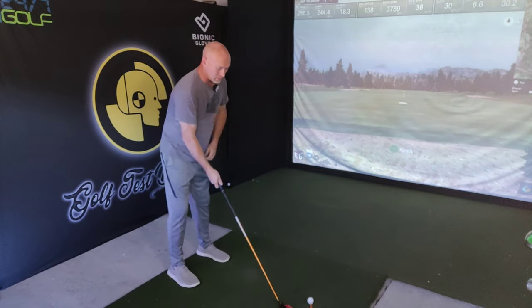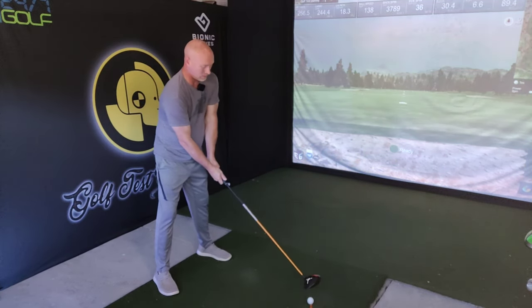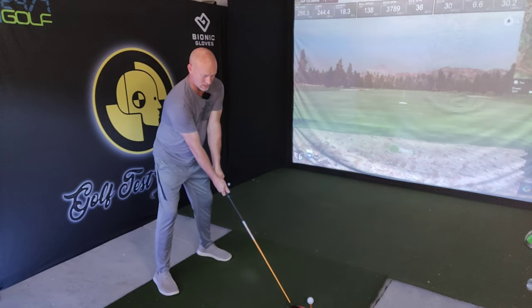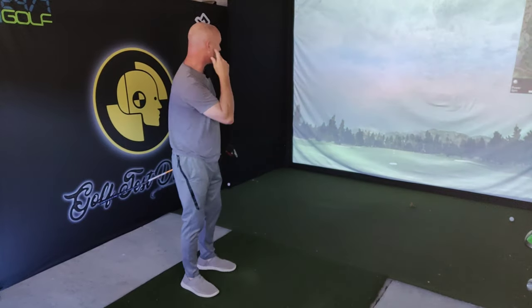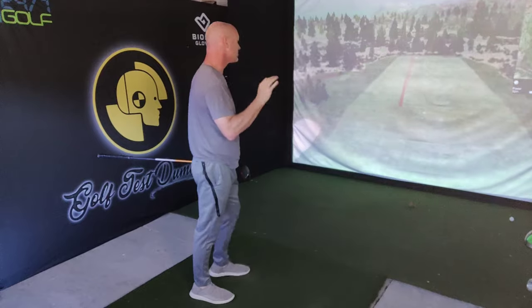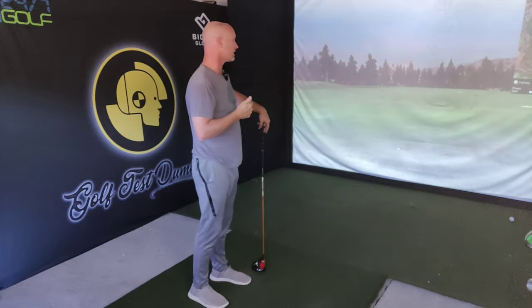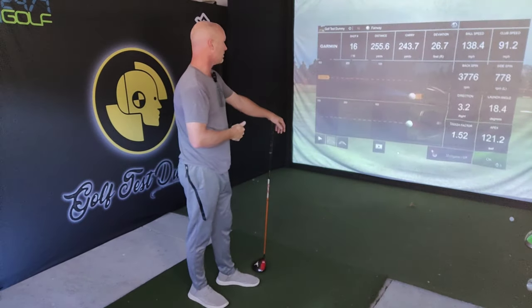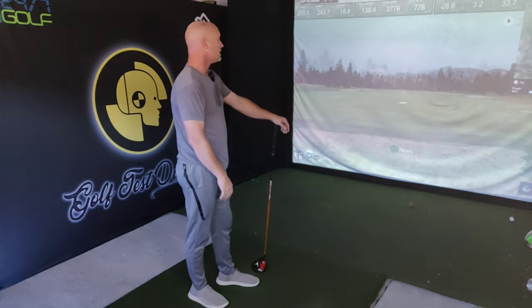One more with the TaylorMade M2 and then I'm going to switch over to the BombTech, which has a little bit more of a whippier shaft. Started down the middle, has a little draw, not as good a strike but still pretty good. 244 carry, 256 total — pretty comparable to the second one. Let's move over to the BombTech driver and see if I get a little bit more out of it because of that whippier shaft.